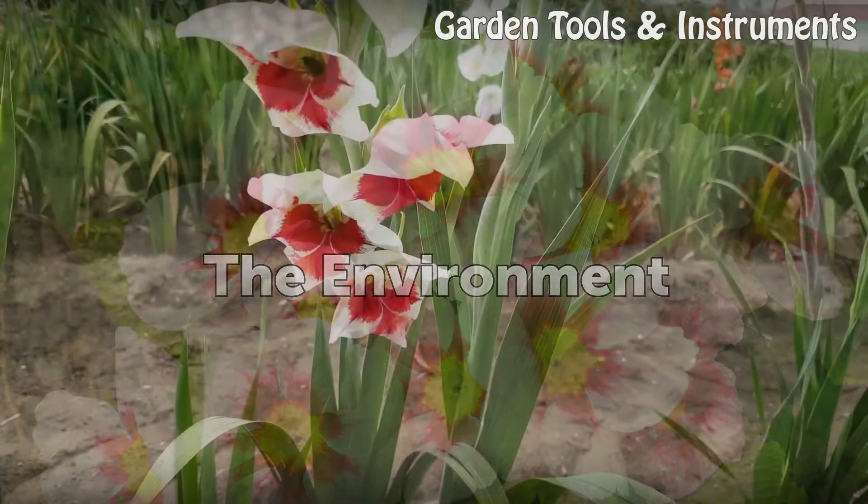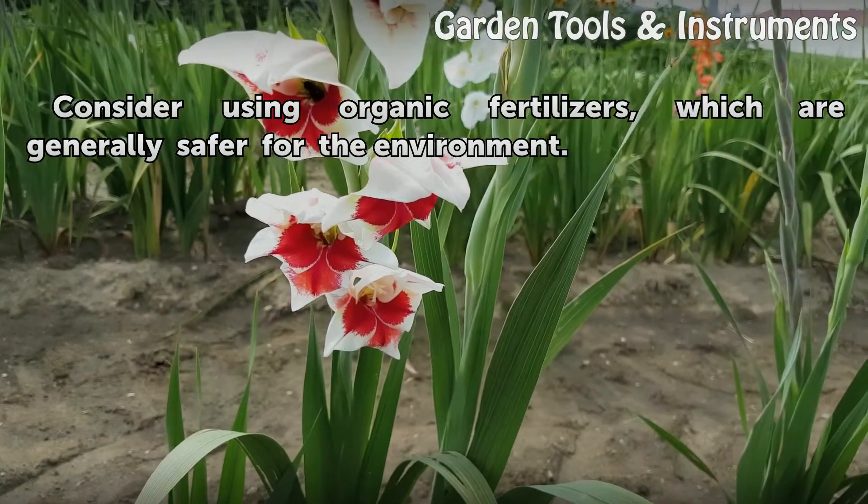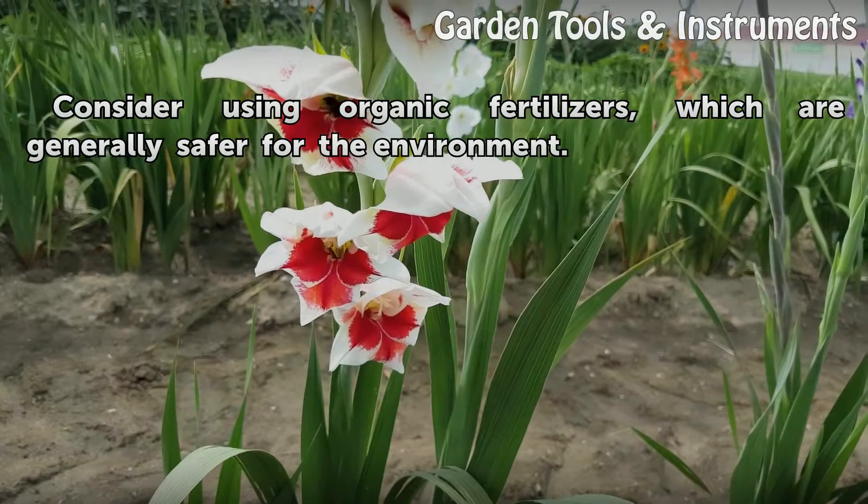Fertilizers and the environment. Consider using organic fertilizers, which are generally safer for the environment.